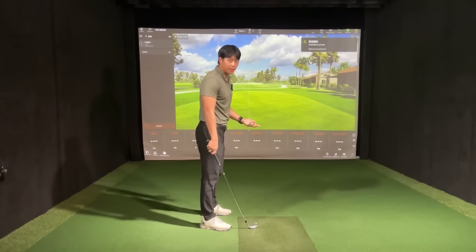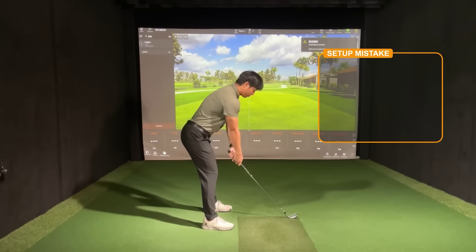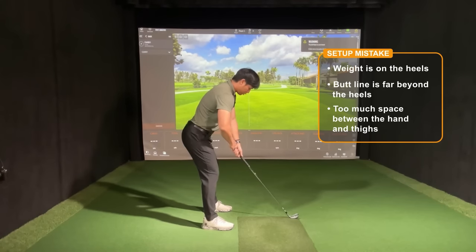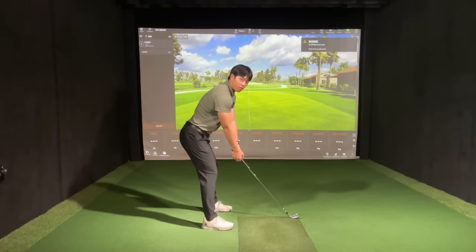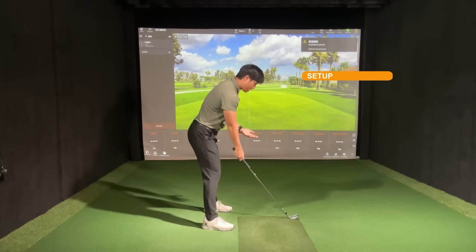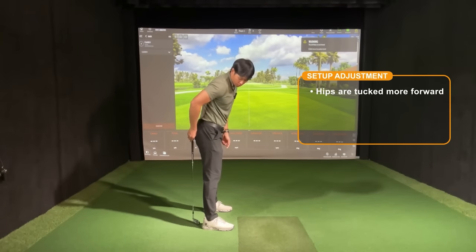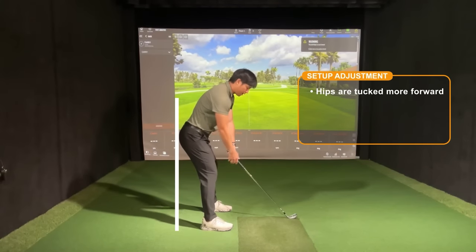The first mistake that a lot of people make that encourages early extension occurs in the setup, believe it or not. When a player sets up to the ball, they usually look like this: they have a lot of weight in their heels and the line of their butt is well beyond their heels. They're actually creating a lot of space between their hands and their body — too much. They're actually starting with their head, body, and weight further away from the ball than it should be, and when they make their backswing everything kind of moves in towards the golf ball.